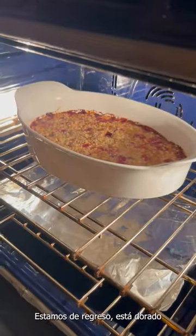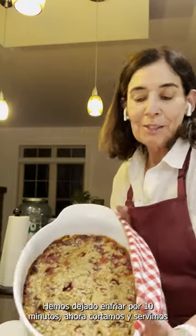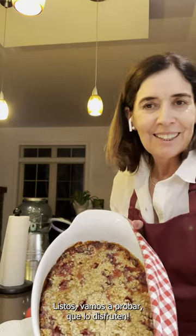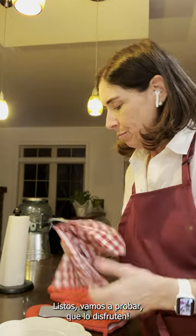It's golden brown and bubbling — so now we are ready to serve our strawberry crumble. Let's give it a try!